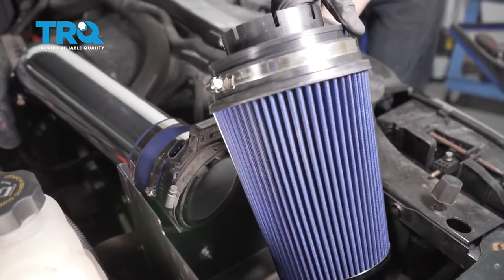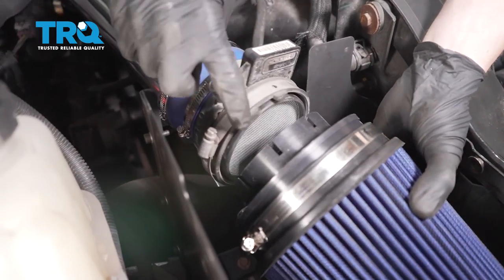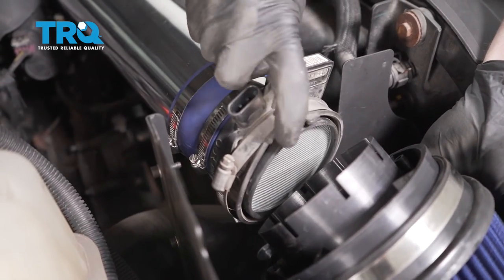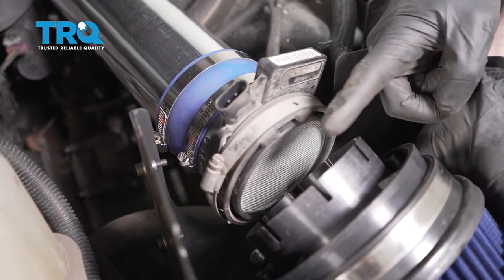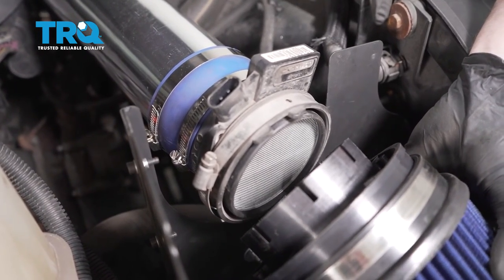Now let's work on getting the air filter on here. I'm going to bring it right down into this air housing area. If you were to look at this seal right here, you can see that it's double layered — you have the outer portion and then you have the inner seal as well. We need this aspect of the air filter to slide in between the two and then tighten the clamp.